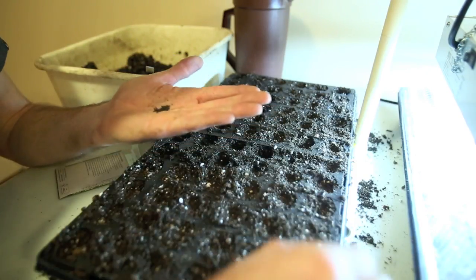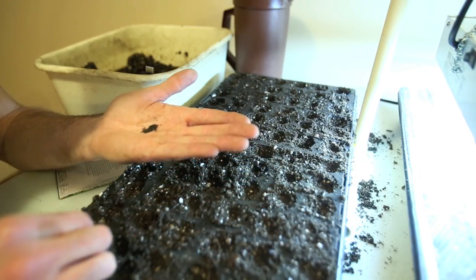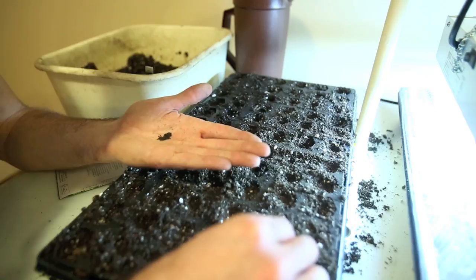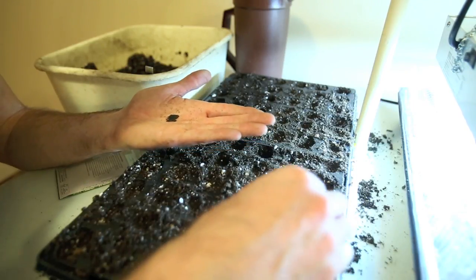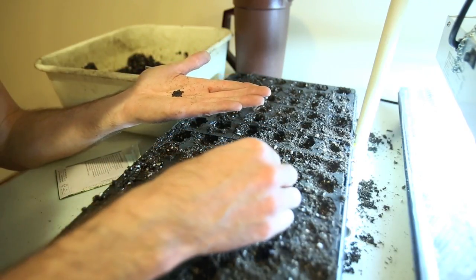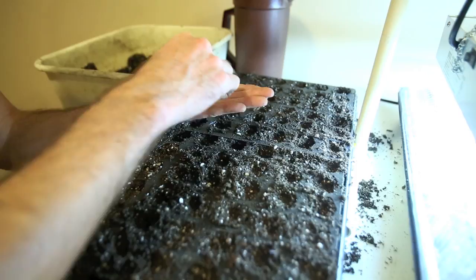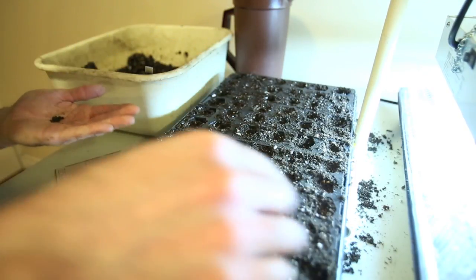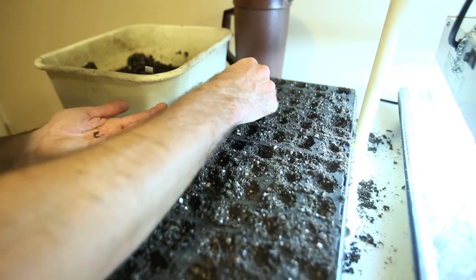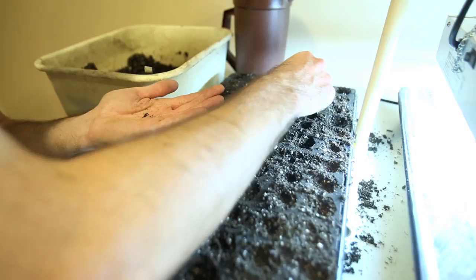I'll try to do all 72 plugs I have here. I'll probably end up putting a few seeds in each just because they're so small — it's hard to do one at a time. With basil I think it's okay to have a few per plug anyway. It's hard to tell where you've planted them because they're so small and the dirt is the same color, so make sure you're going in rows and know which ones you've done already so you don't over-seed. Basil likes warmth as well, so I'll have my heat pads on to help them germinate.